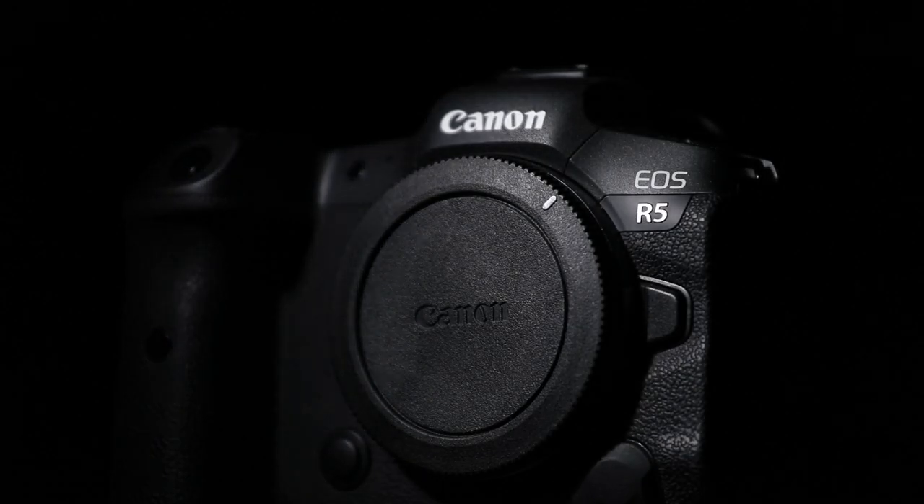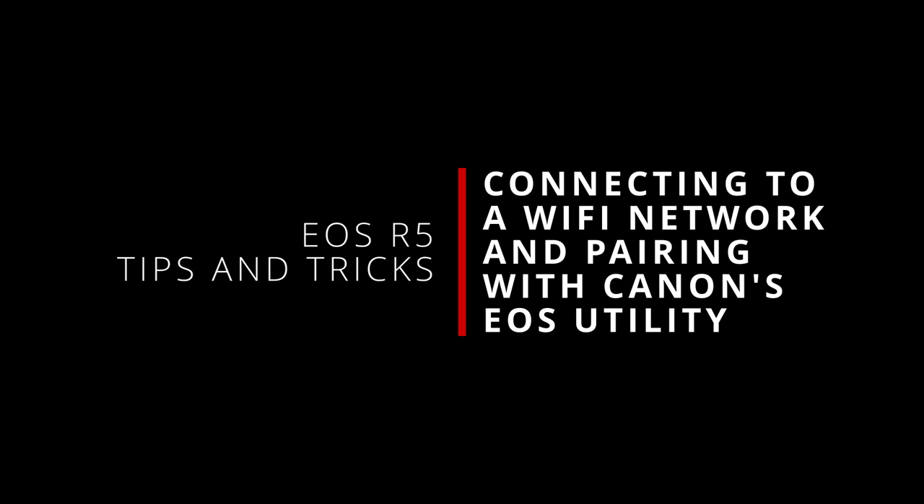What's up everybody, I'm Jason and welcome back to some more tips and tricks for the Canon EOS R5. This is the fourth part in my series looking at the built-in Wi-Fi and radio capabilities of the camera, and in this video we're going to actually be connecting the camera to a Wi-Fi network and pairing it with Canon's EOS Utility.